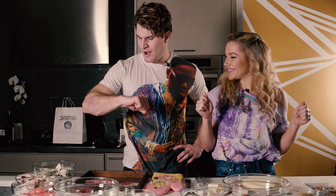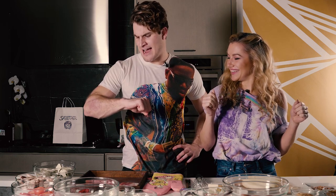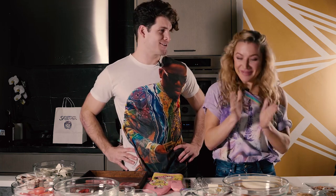Do you know what it's time for? If the watch I'm not wearing is accurate, it's time for a bake-off. Bake-off!